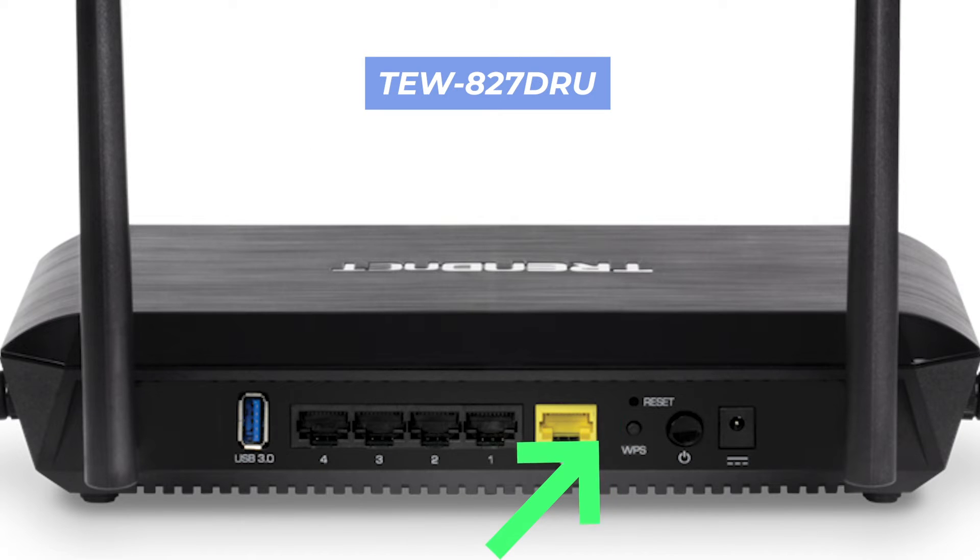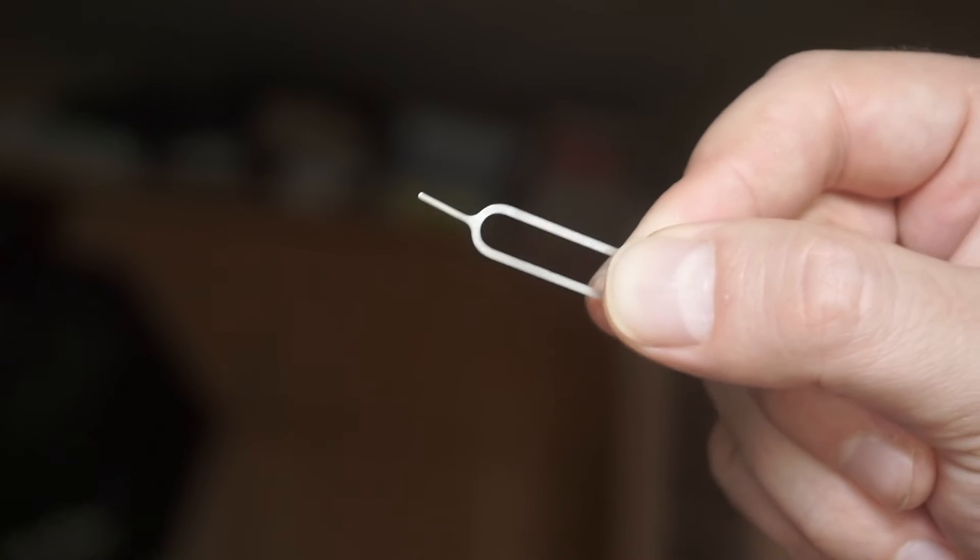This button can also be located inside the router — for example, on the TW827 DRU model. In this case, you will need a thin object to press it.